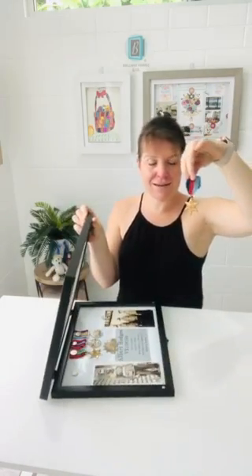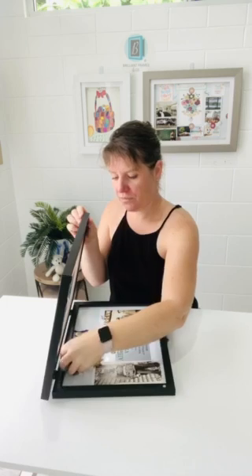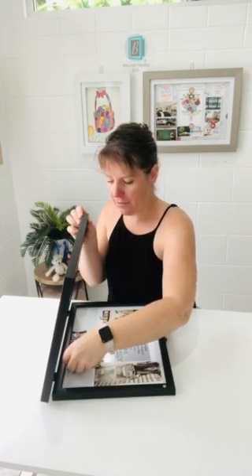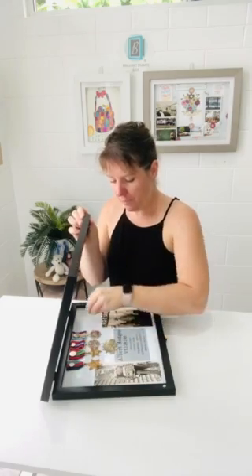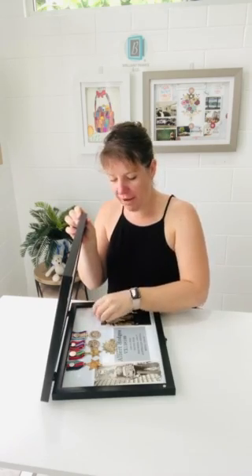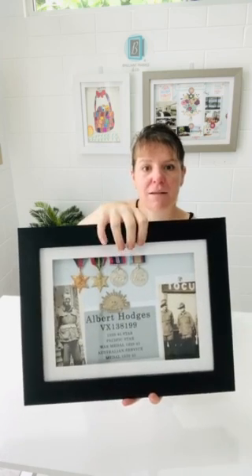So it's as easy as popping the medal in using a quality magnet, which we sell online, popping in some photos with it and a plaque — whatever you like — and there you have it. Simply put it in the frame and you're all done.